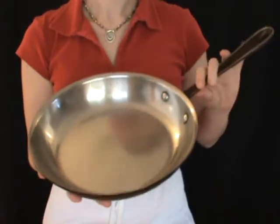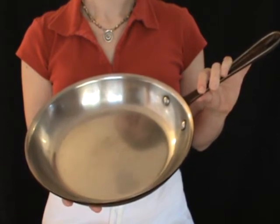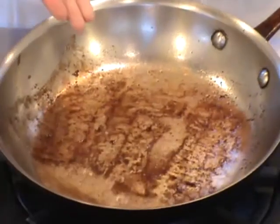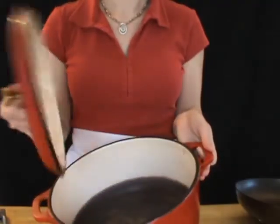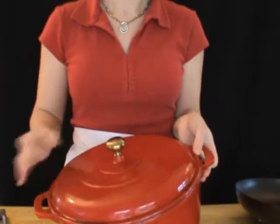It all starts with the correct choice of pan, which is stainless steel. It is non-reactive, so you can use acidic ingredients in it like wine. It also gives you plenty of brown bits to deglaze when you're done searing. An enamel coated cast iron pan is another option — I only have a Dutch oven of this type, not a skillet, but you get the idea.